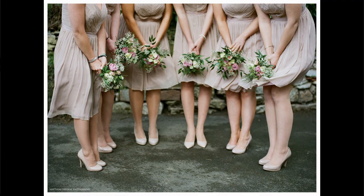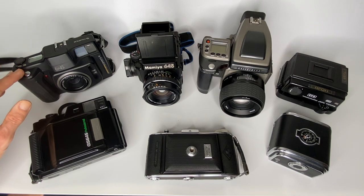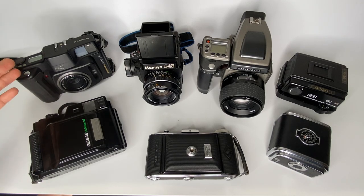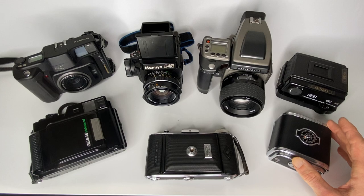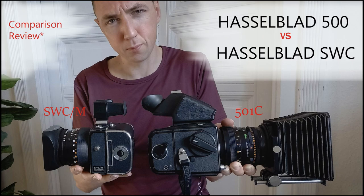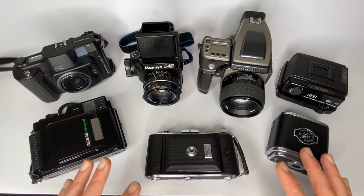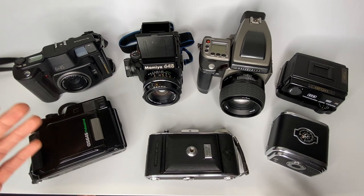For travel I'd choose the GA645, because I enjoy the wider 60mm lens, which is equivalent to 35mm in full frame terms. The reason I still have the Mamiya 645 is its amazing 80mm f/1.9 lens, regarded as one of the best lenses for any film camera. Big advantages of the Mamiya are that the lens and camera are much cheaper than the Hasselblad equivalent. If I want to shoot both 6x6 and 645 on the same trip, I'd take my Hasselblad with two film backs — one 6x6 and one 645.